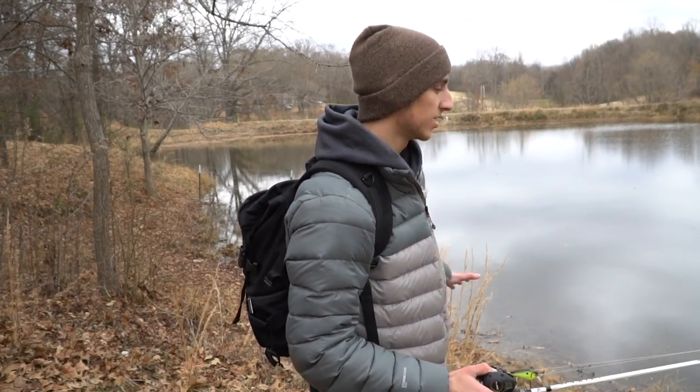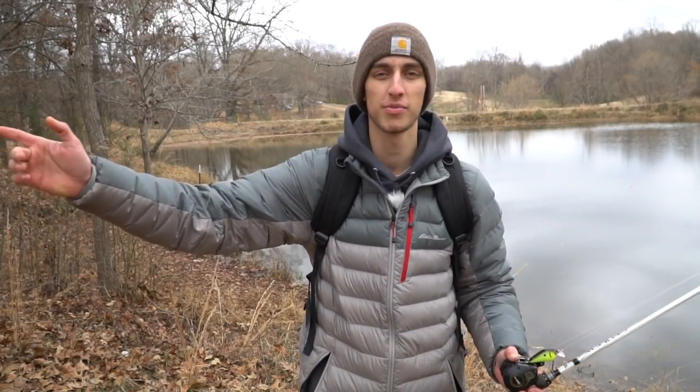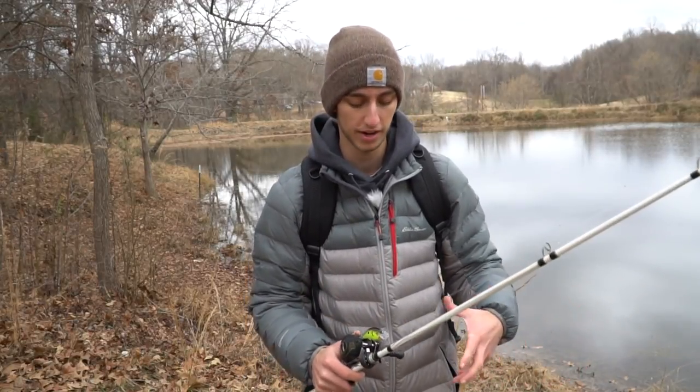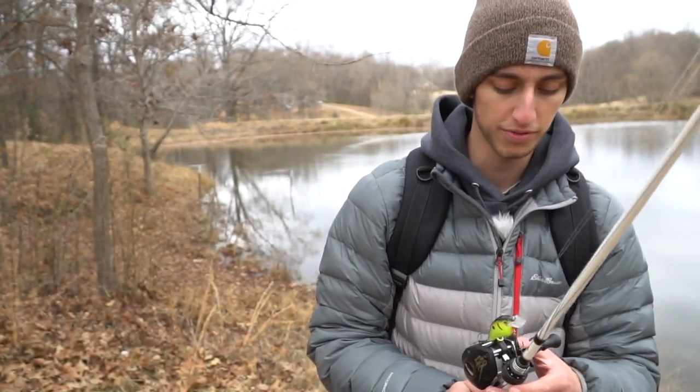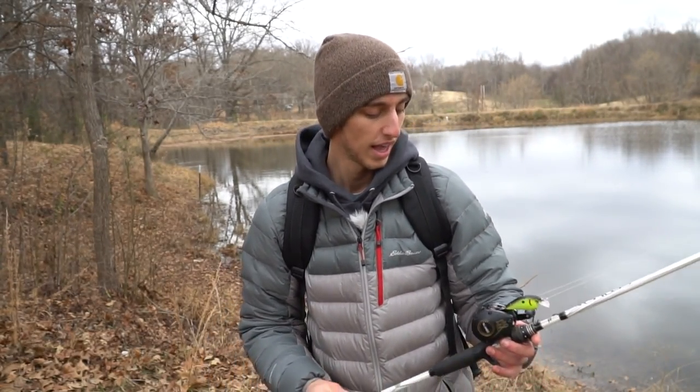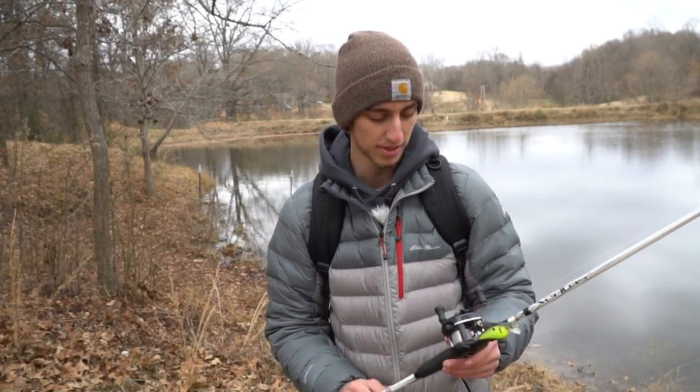Welcome back everybody. In today's video I'm just going to be bank fishing this pond right here. There's another pond not too far so if we can't catch anything here we'll jump over there. It's wintertime, the water is cold — it was actually frozen yesterday — so hopefully the fish are still biting. We're starting off with the old school Shimano Bantam. I got this reel from my grandpa about two years ago and never really thought about fishing with it until this summer.